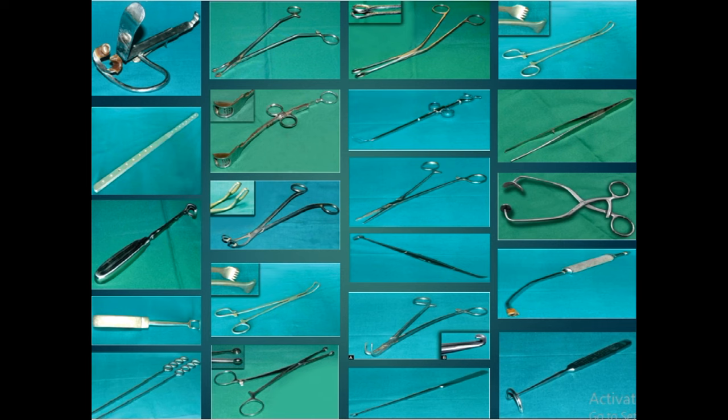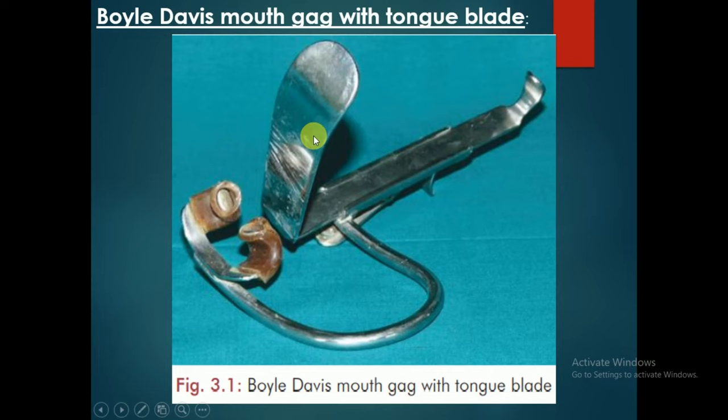Hello friends, recently I have posted many videos of instruments which are used during adenoidectomy and tonsillectomy. In this video I have combined those videos into a single video. Hope you will like it.